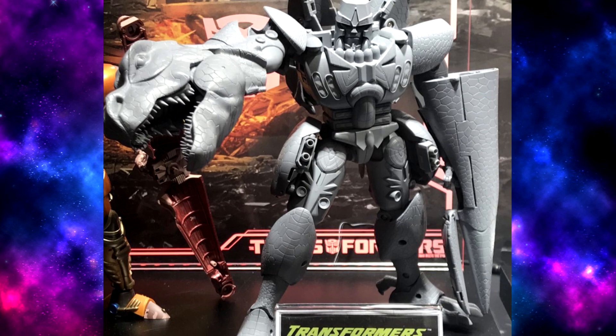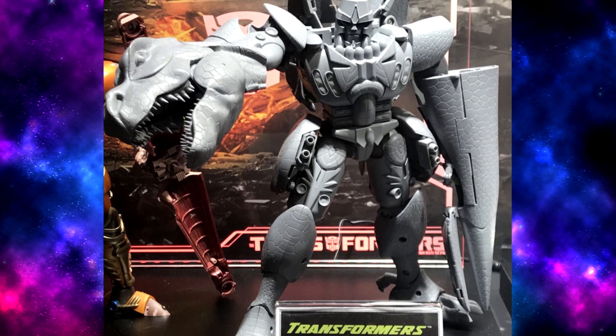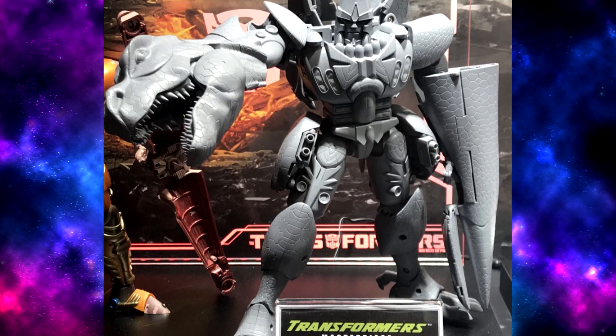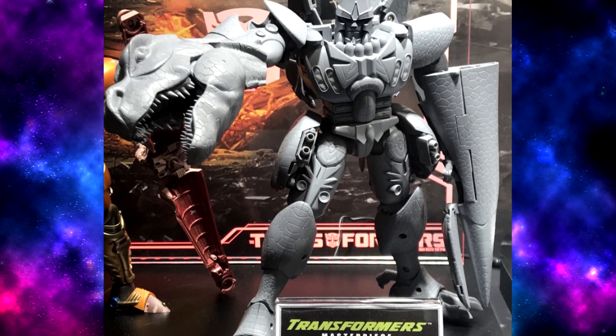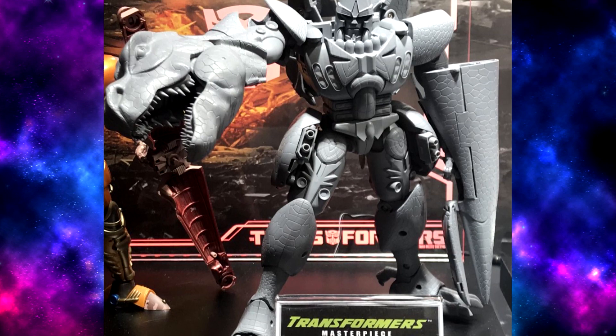But I think that would really jump up the price. And since this guy is already so huge, and this is unfortunately kind of a niche market of a niche market, I don't think they would justify that. Maybe for something for the third-party folks, though.